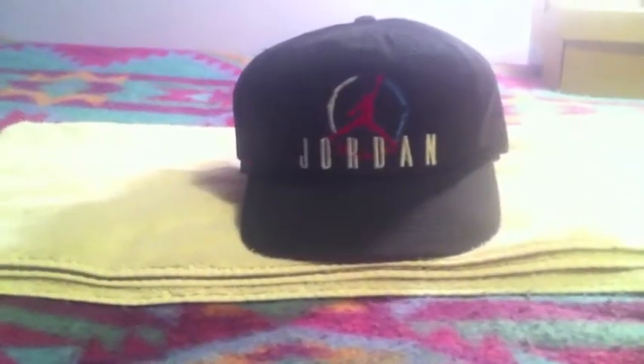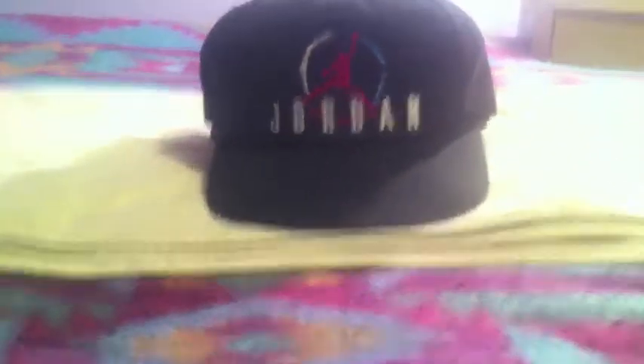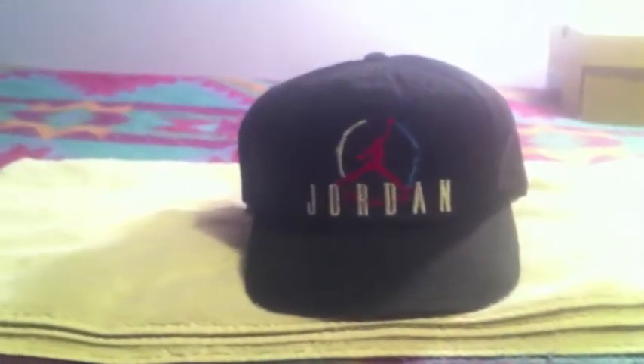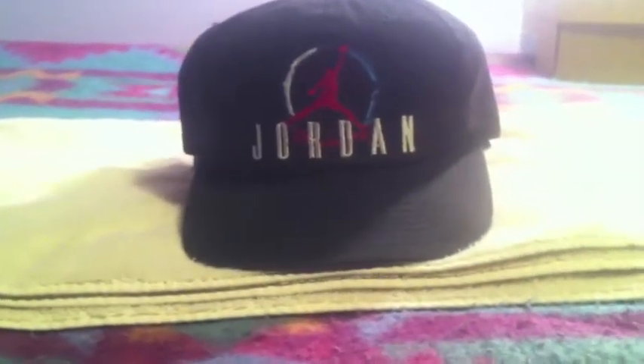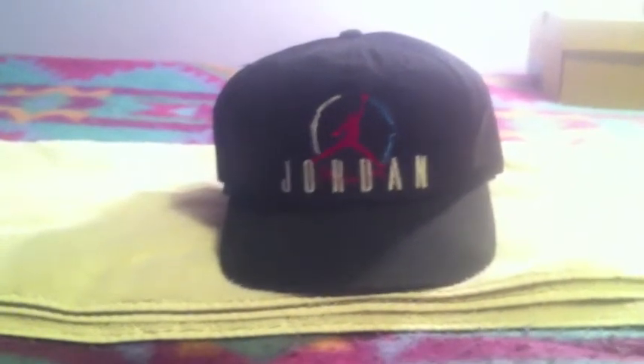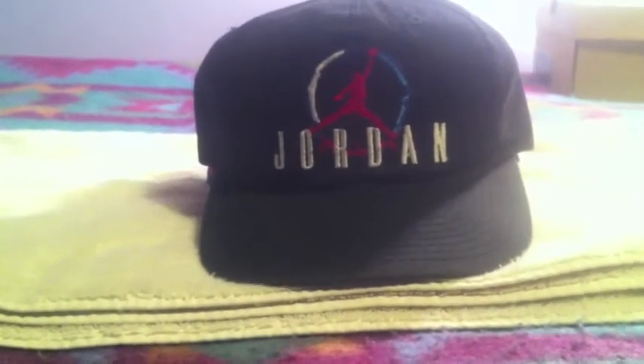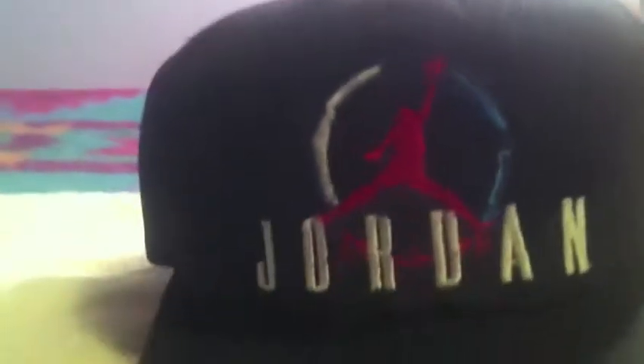Starting with this one — I got two Jordan snapbacks, Nike Air. Starting with this one, I got it off eBay pretty cheap from a guy in a different country. It wasn't in the greatest condition but I didn't mind because that meant it would be cheaper. So yeah, it's a black Nike Air Jordan snapback.